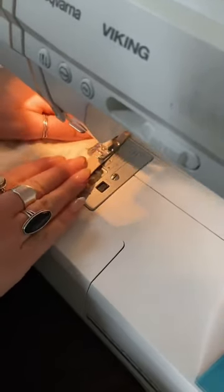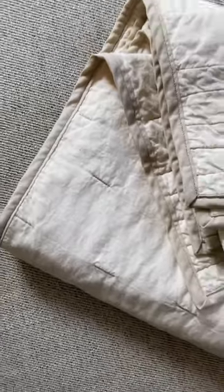To finish, you just fold the bias tape over to the front side and then stitch along the inner edge as close as possible.